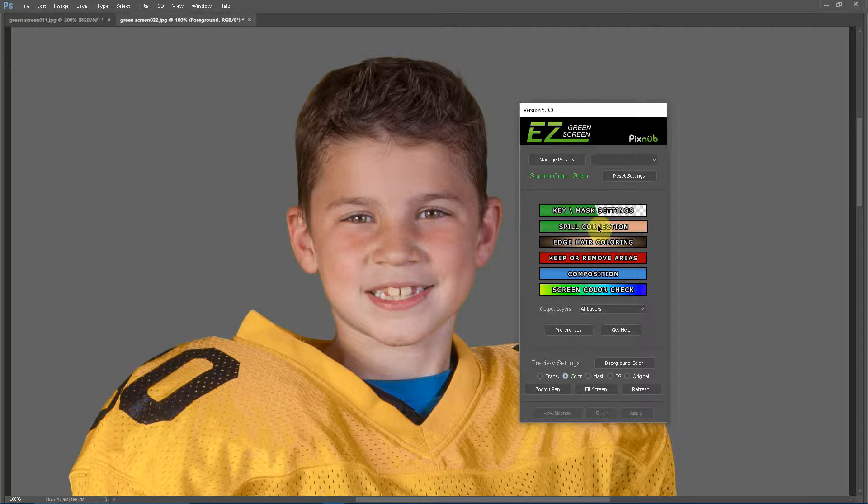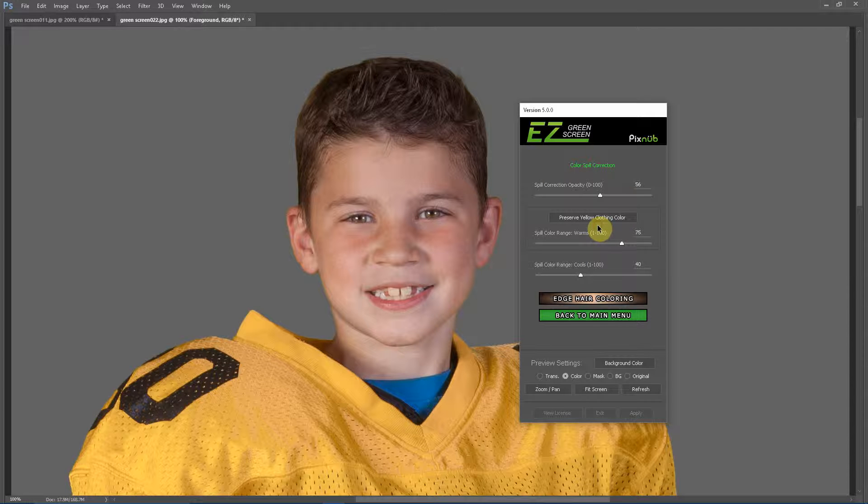So if we just go into our spill correction menu here, the adjustment that we need to make is the spill color range warms. This is the range of colors on the warm side of green, so anything below a hue of 120, which includes your yellow tones, your skin tones, your hair tones — that's all included in the spill color range warms. So we need to turn that down.